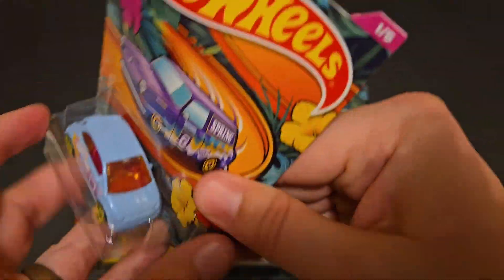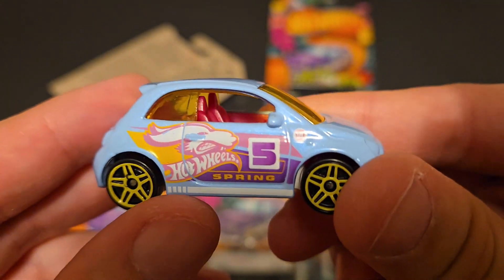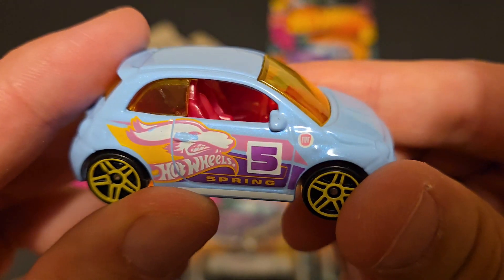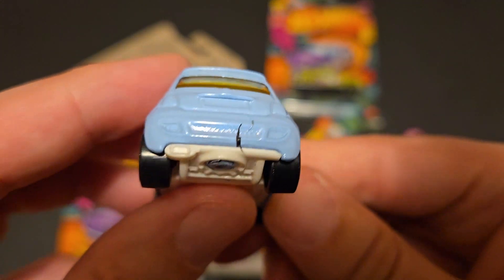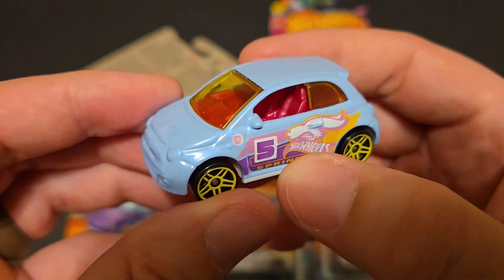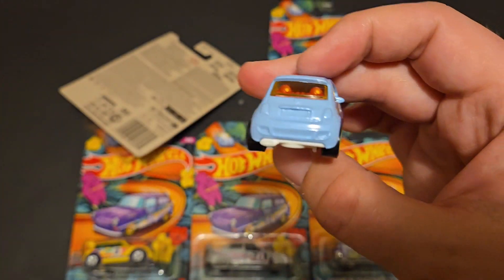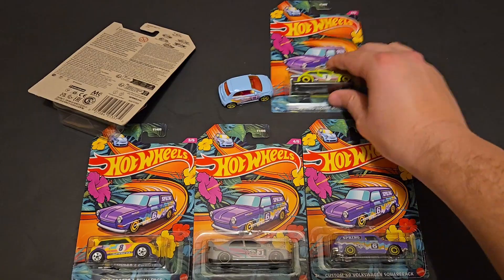We've got the Fiat 500 in this really nice light blue with a really cool pink interior. I really like that. Spring — you've got the Fiat logo right up on there. A little bit of a blemish, I didn't notice that when I bought it, but it just rubs right off — not a big deal. Decent tampo work on the sides, nothing major, no headlights or taillights, but still a really cool casting to add. Nice to have all five.